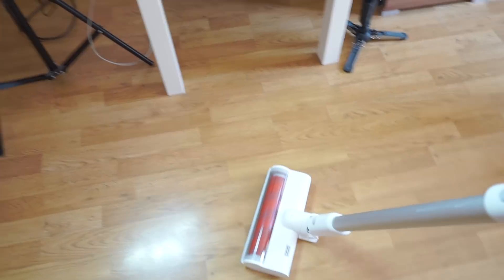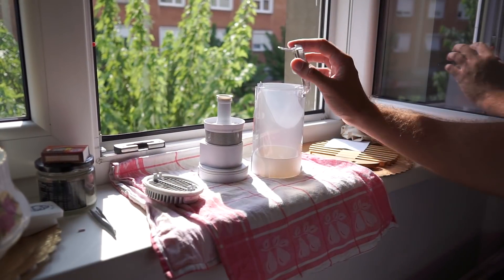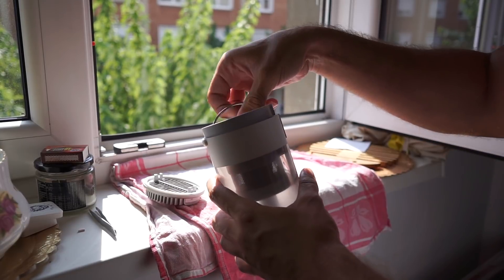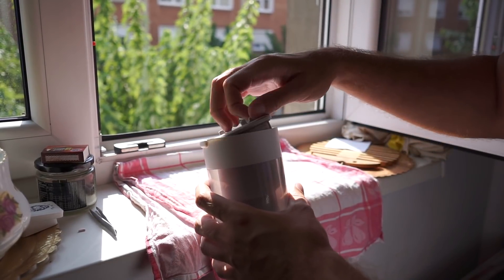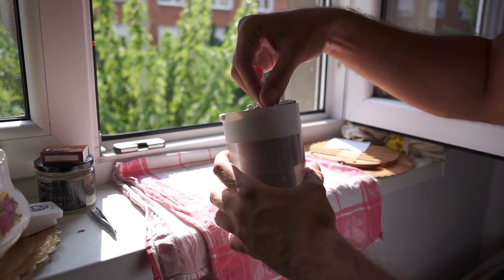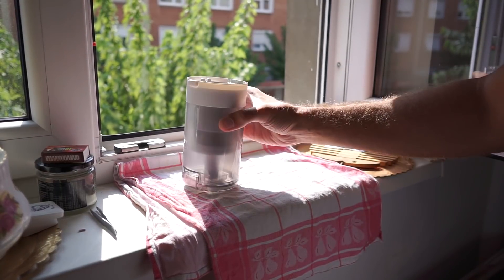I've seen other reviews where people throw random things on the floor and use the F8 to clean it. You see a few examples in my review, but I really think there is no need to show something that is common sense. The F8 is a really strong vacuum cleaner with a lot of power on maximum power mode. If power is a concern for you, you shouldn't worry — there is plenty of suction power in the F8.